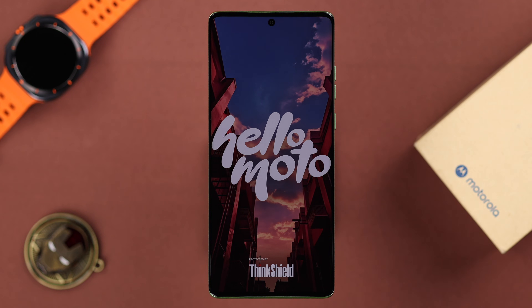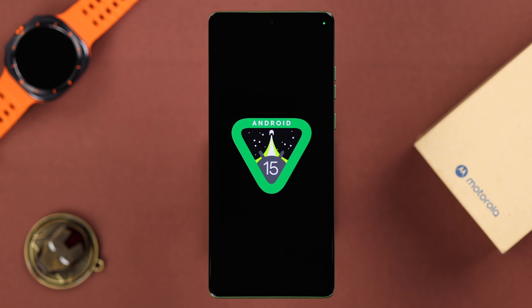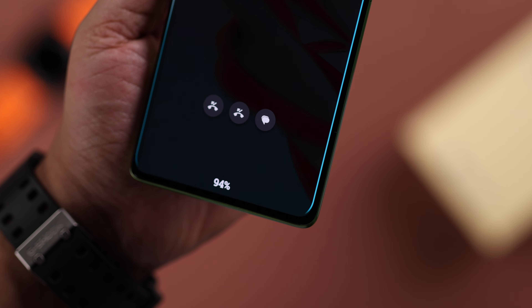If you have a Motorola H50 Fusion running on Android 15, or any 50 series phone, you can enable edge lighting and set it for notifications, incoming calls, or alarms — especially when your phone is on silent.